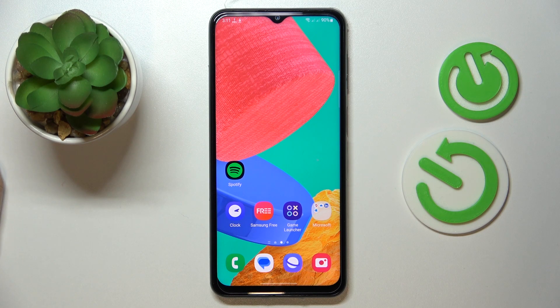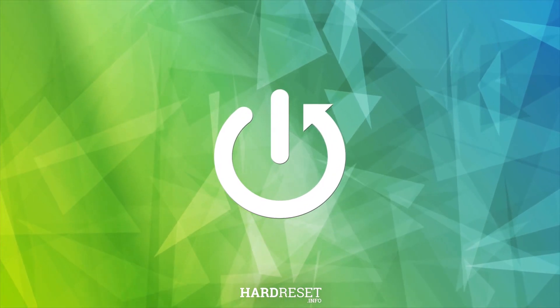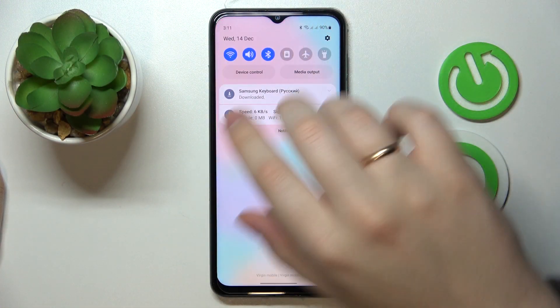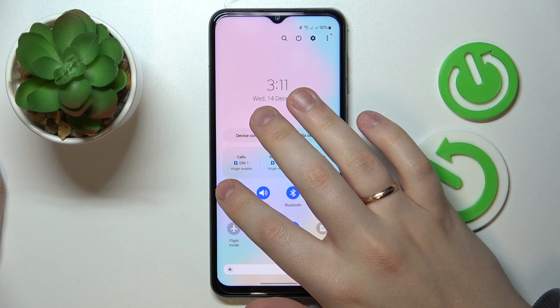This is the Samsung Galaxy M33 and today we would like to demonstrate that you can share the Wi-Fi network password on this device. So first of all, swipe downwards from the top part of your status bar, then find the shortcut that is responsible for the Wi-Fi, and touch and hold.